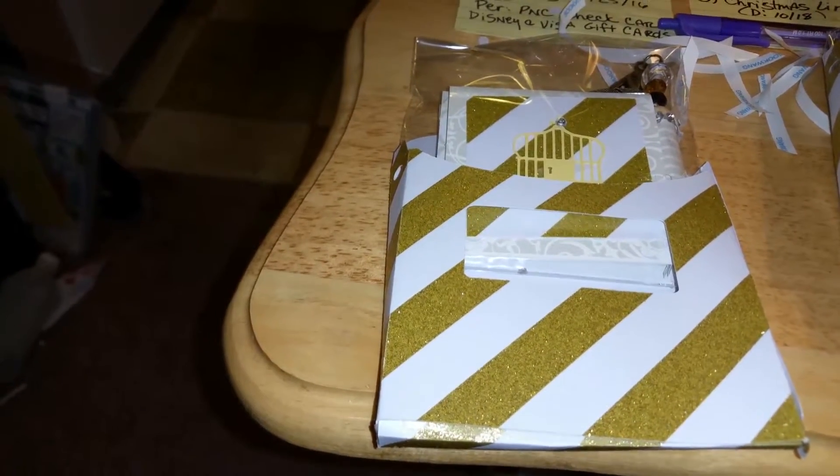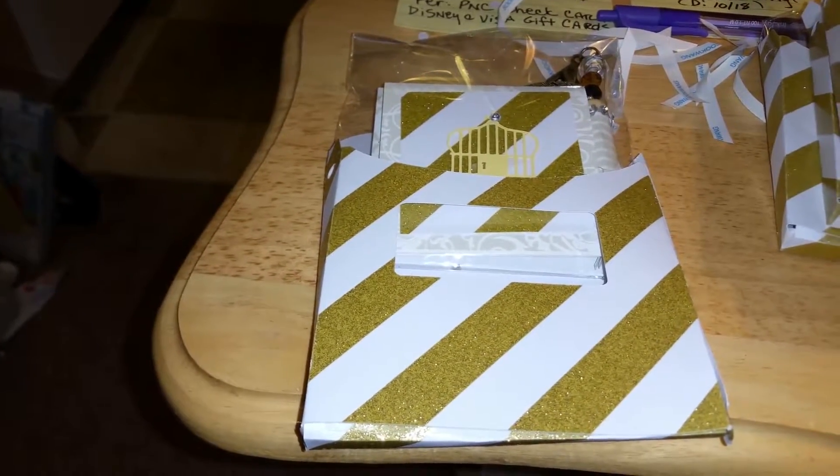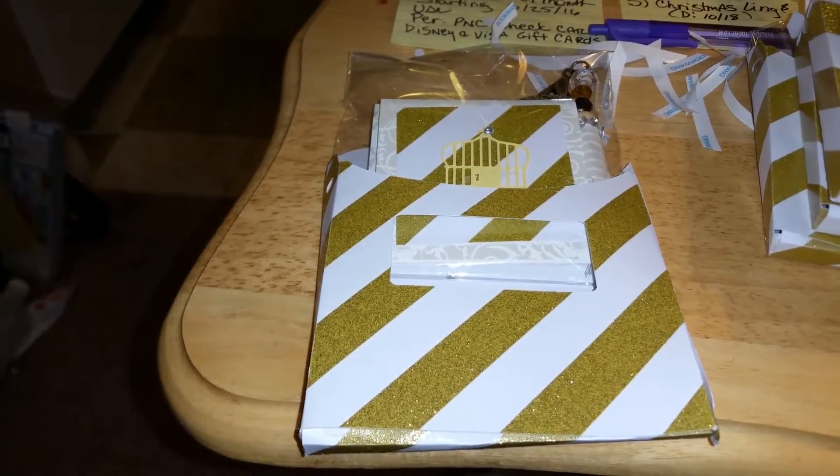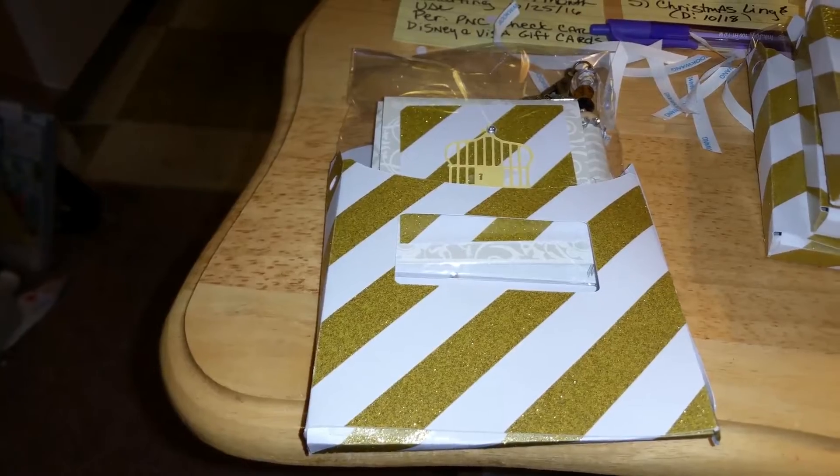I'm getting ready to rush to the post office right now to put it in the mail, just to let you know. But other than that, this is Trisha signing off real quick — I'll talk to you later, bye.